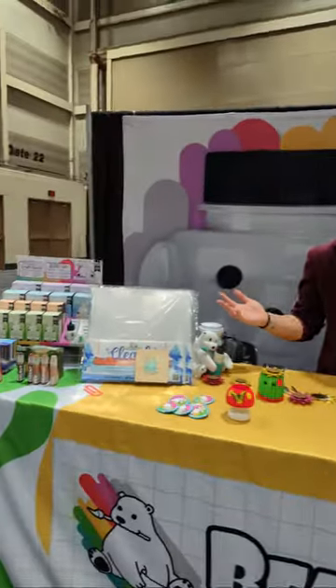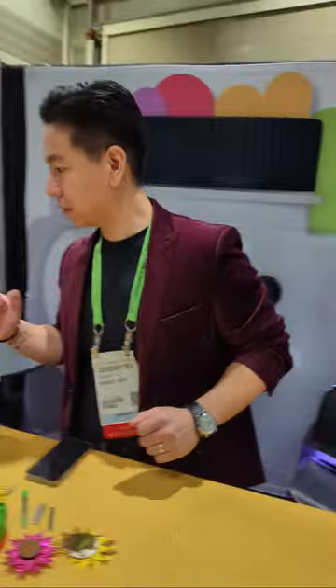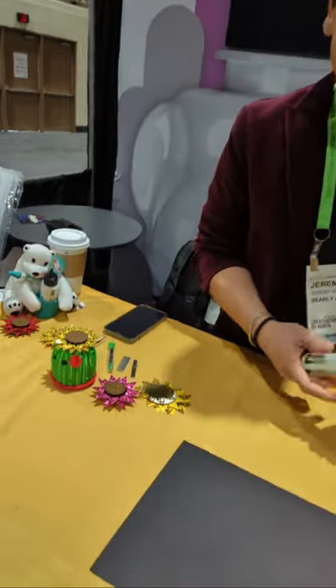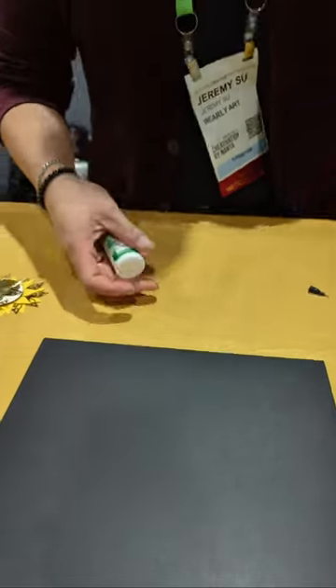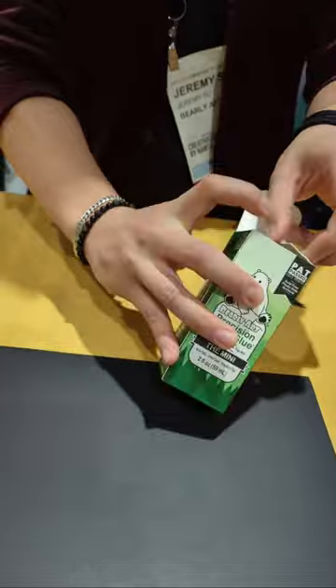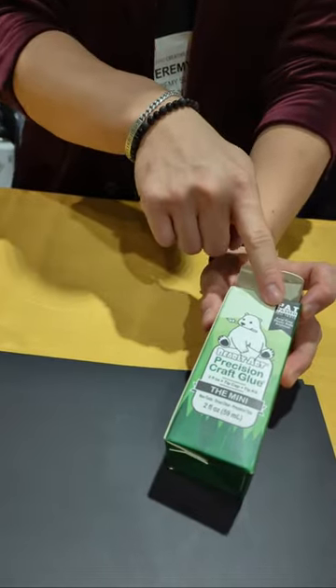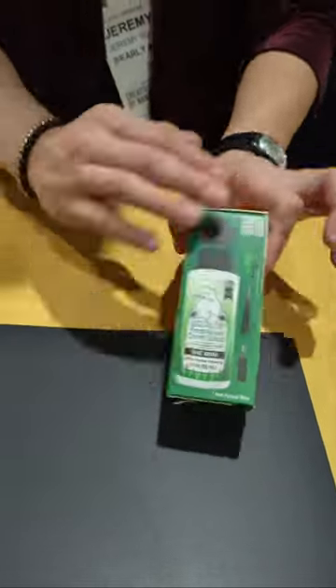My name is Jeremy Sue, co-founder and CEO of Barely Art. We have the Barely Art precision craft glue right here — this is the mini size. We have some new packaging that rolled out over the last year. We've taken a lot of different suggestions from everyone. It opens up just like that, makes it really easy. We also have our new PAT certification, which means we're acid-free, photo safe, and archival — very important for scrapbookers and journal makers.